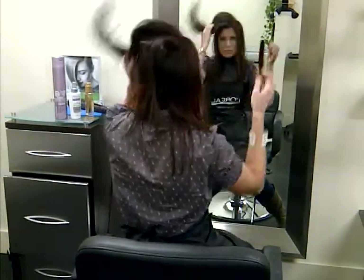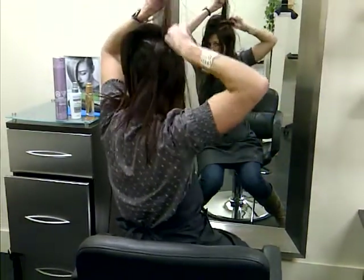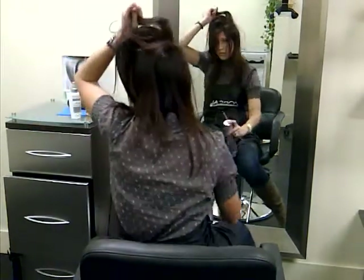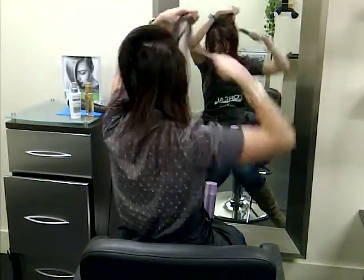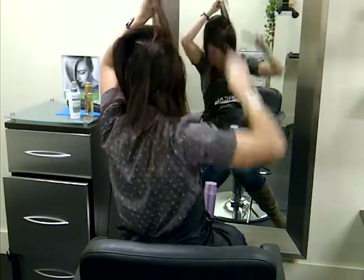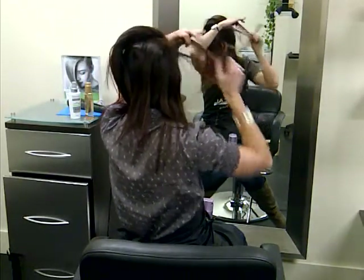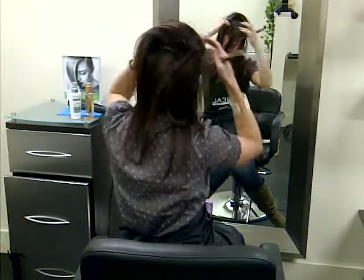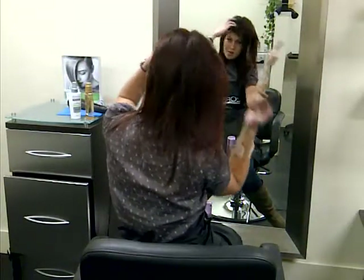I'm going to put some in the middle of the top, and I'm just going to smooth the top down.